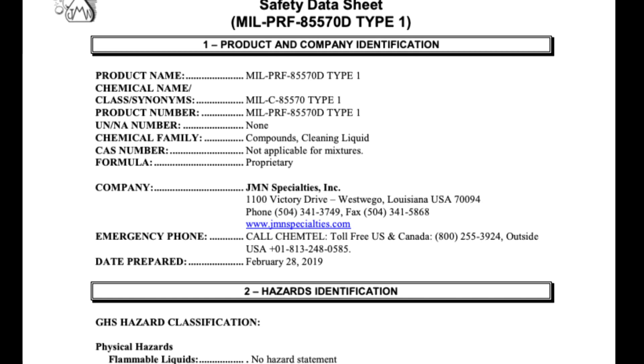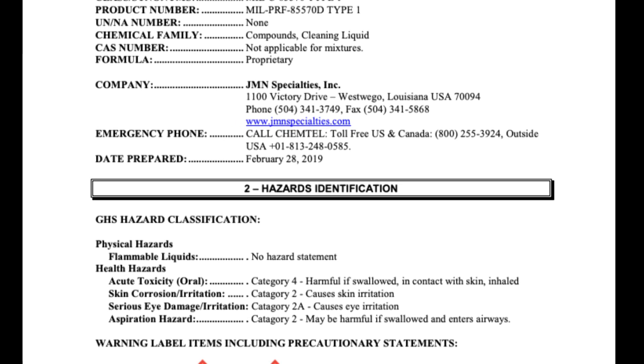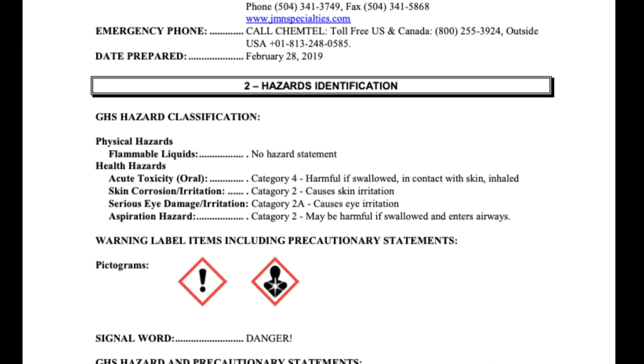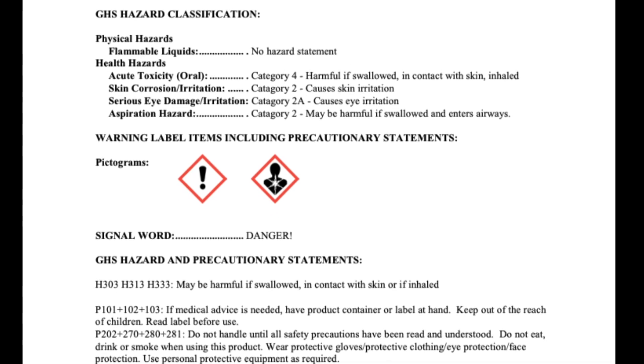Consult a Safety Data Sheet (SDS) for personal protective equipment (PPE) requirements. The SDS includes information such as the properties of each chemical, the physical health and environmental health hazards, protective measures, and safety precautions for handling, storing, and transporting the chemical.